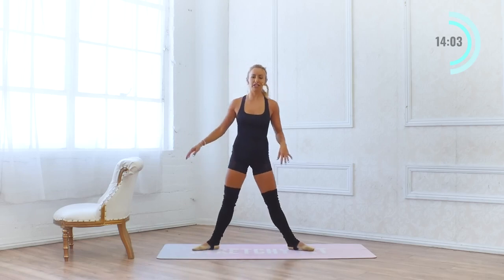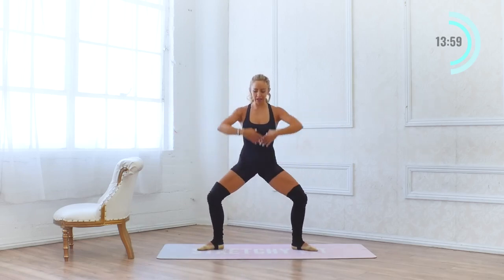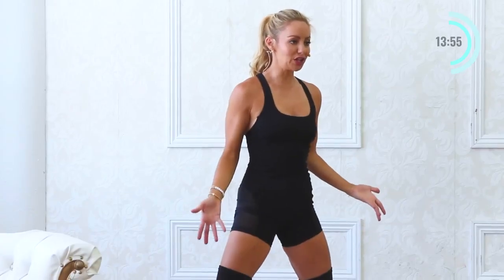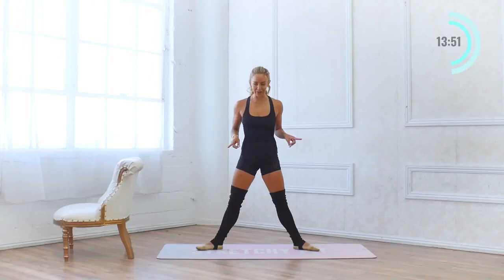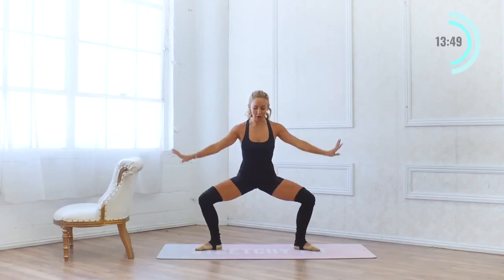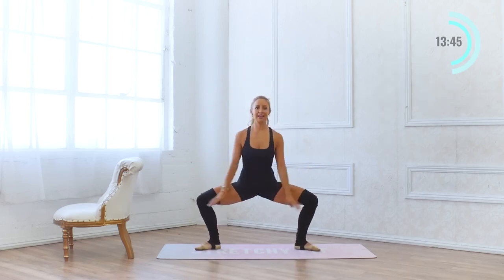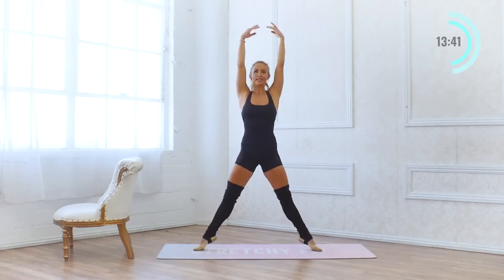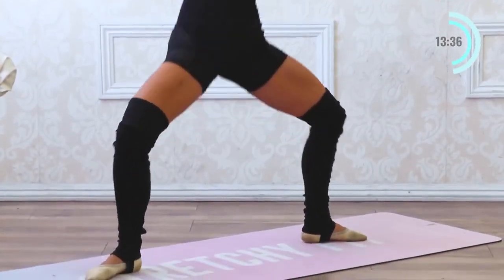We're going to start in our second position. This time we're going to add a little relevé — last time we just went to straight, now we're going to add a relevé all the way up onto the toes. Working those calves! Two sets of 10: 9, 8, 7, 6, 5, 4, 3. Squeeze that booty up at the top. 2, and 1. Another set of 10, here we go — 10, 9. Have those arms nice and light, just floating through the air.